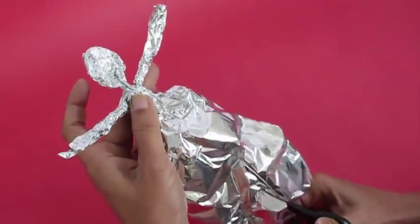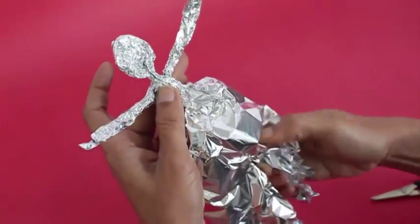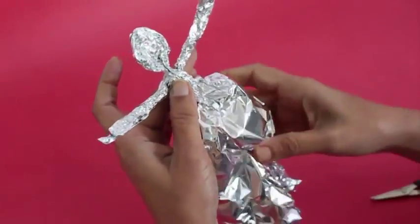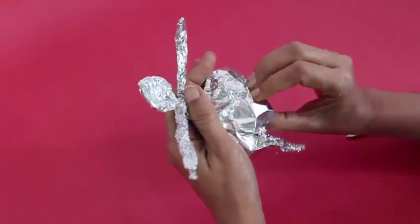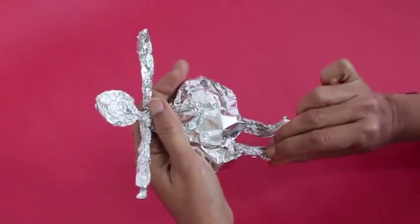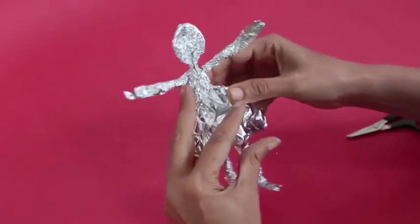Now below is a huge skirt. Make a small cut midway and press to make two legs, and then shape the skirt of the doll.